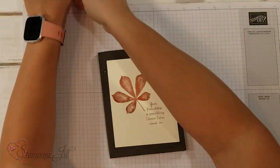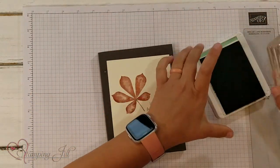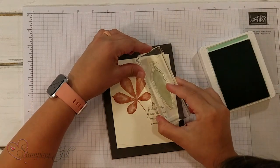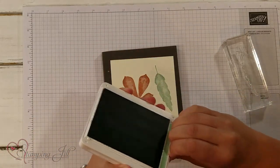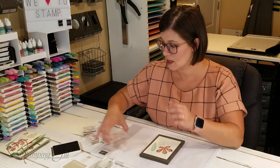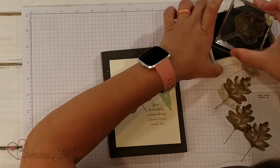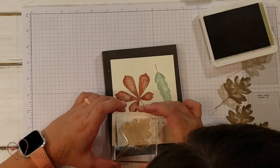Next I want to do my Mint Macaron with this leaf. This is kind of that long skinny leaf. I have to close my stamp pads or I know I'm going to make a huge mess. And next I'm going to do my Crumb Cake and come stamp this down here at the bottom.